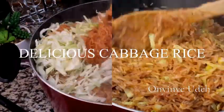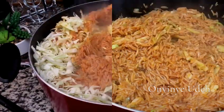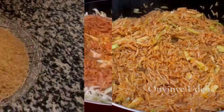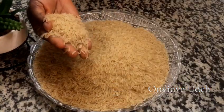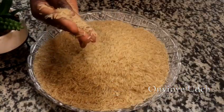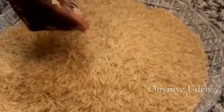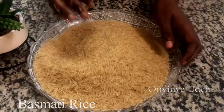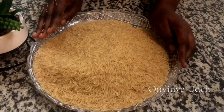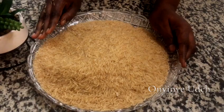Hello everyone, welcome back to my channel. My name is Onyine Ude, and if today is your first time seeing my video, you are welcome. In this video, I'm going to show you how to cook a delicious, unique cabbage rice. Let's get started with the recipe, and I'm going to be introducing the other ingredients as we cook. I promise you it's going to be very tasty and delicious.